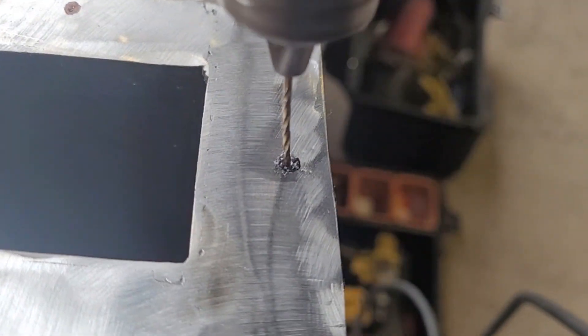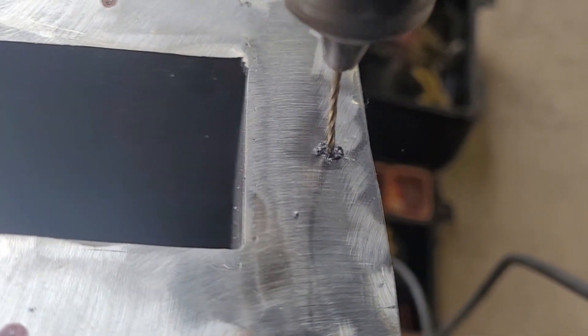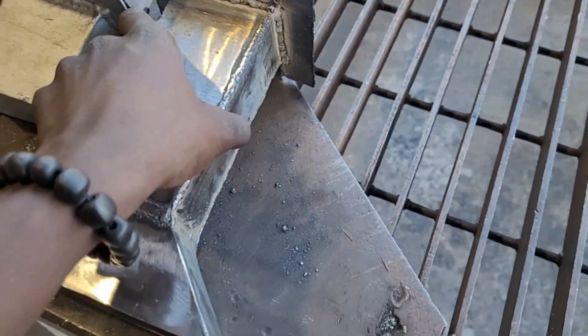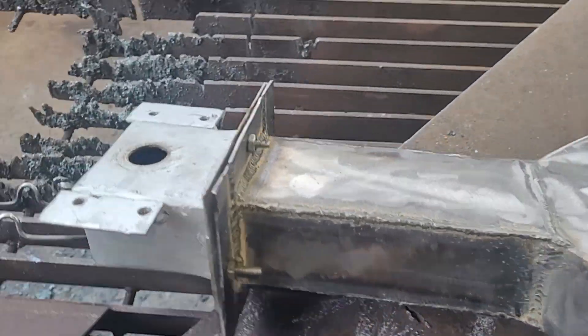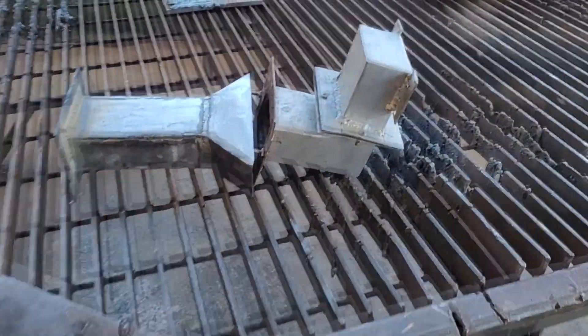Next I had to drill these holes in it in order to mount the waveguide system — the one where the magnetron will be. I made this like a modular system so I could flip it around, change it around, whatever. So we drill those holes, and now we need to mount it on the actual reactor.